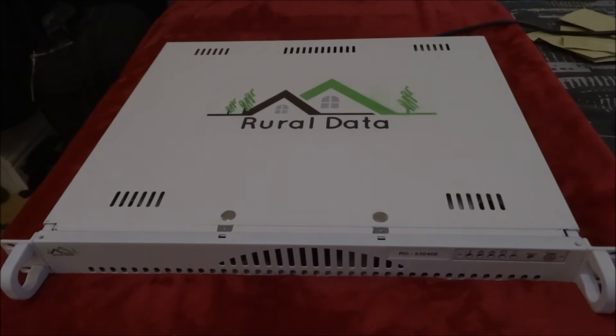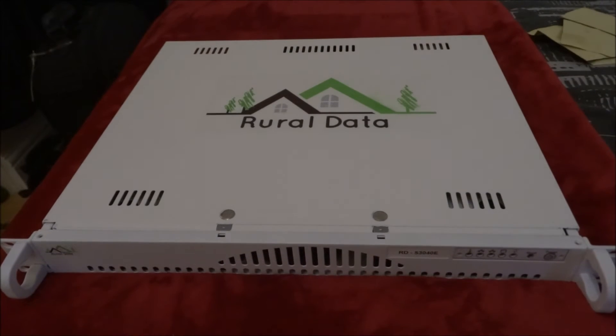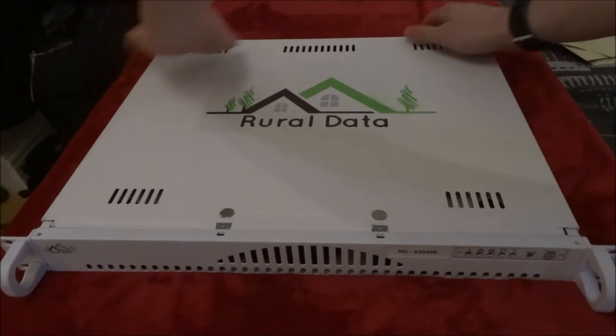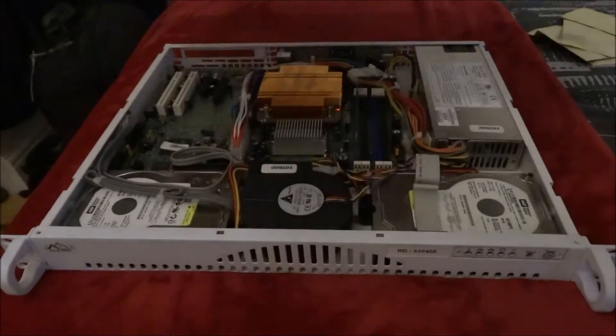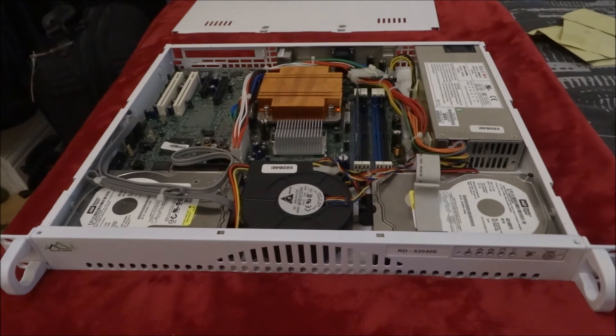So I'm going to turn the device on and demonstrate the noise that the blower makes. You can see there it's very noisy and I'm going to replace it with the fans that I've just shown. So I'm going to take this fan out, install four gigs of RAM, and try and work out where I can install these fans.